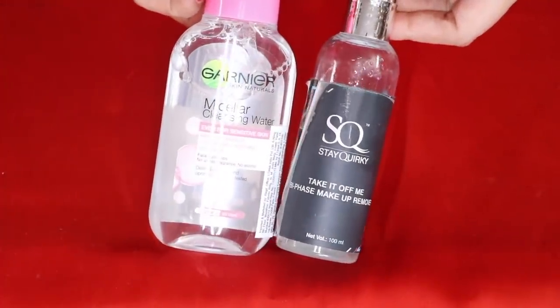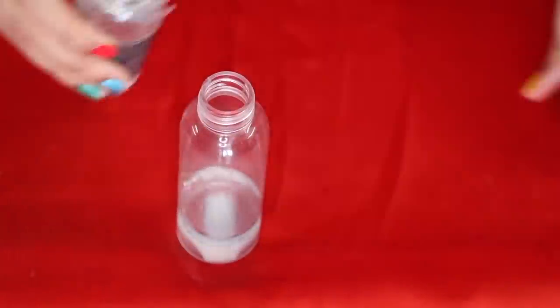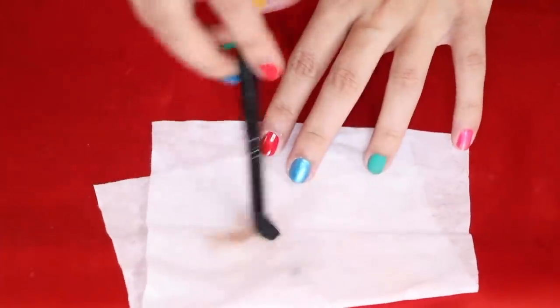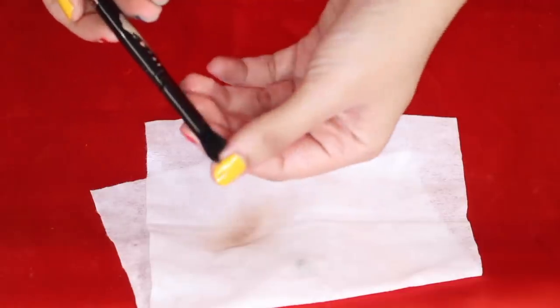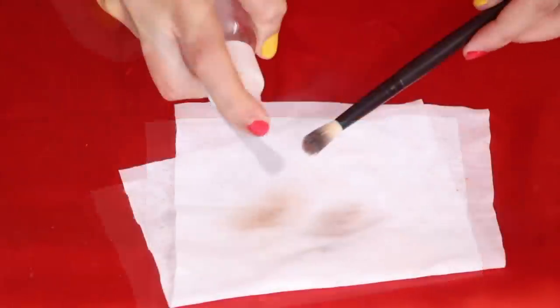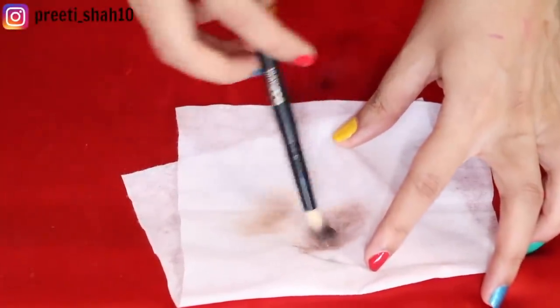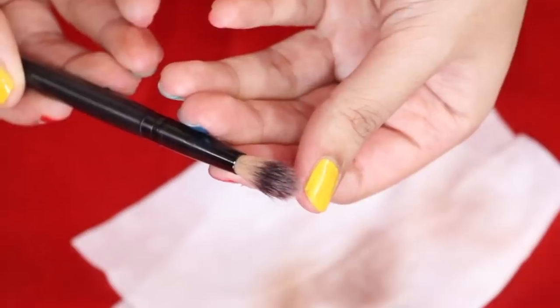For my next hack, take your liquid makeup remover and fill it in a spray bottle. The best way you can use it is to clean your brushes — you don't need to take a separate makeup cleanser for your brushes. I tried this hack recently because my brushes were dirty and I wanted to do a video. So I cleaned them with my makeup remover and did the makeup video. You have to take a tissue or cotton and clean your brushes.